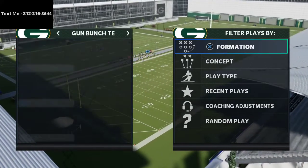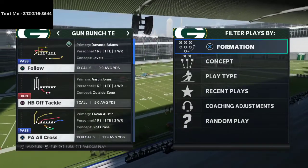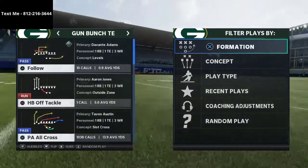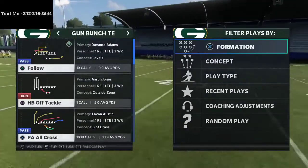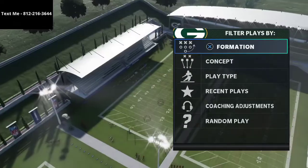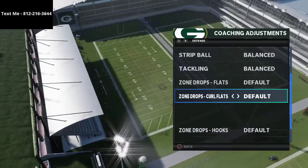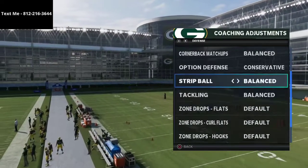In today's video, I actually run bunch tight end — it's my favorite offense in the entire game. It's really hard to stop. We're taking a deep dive into a concept that can help you when defending it. This comes out of my 3-3-5 wide defensive ebook; a free sample is available by texting me — my number is in the top corner.